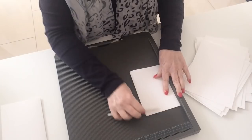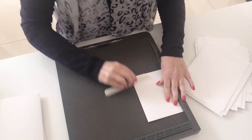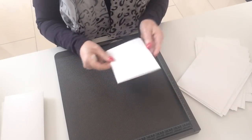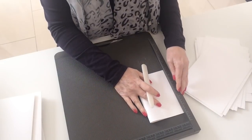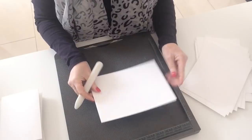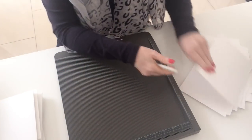Obviously I'm stopping and starting the filming, but the cutting, scoring, and folding and burnishing is probably only about five minutes total. I started off with 12 sheets of A4, so 24 cards — though I know I've got to make more because I think currently I've got 30 people signed up to tier two Patreon.